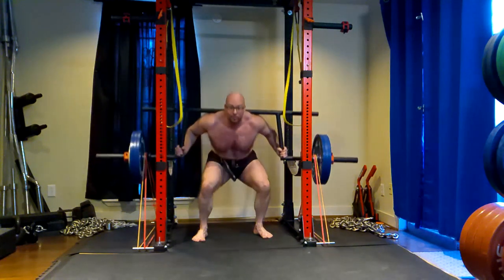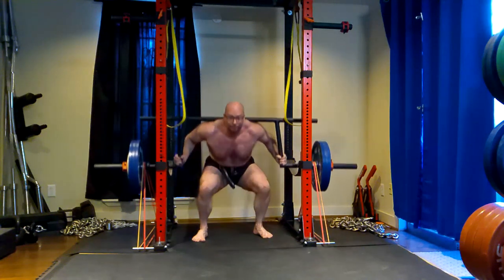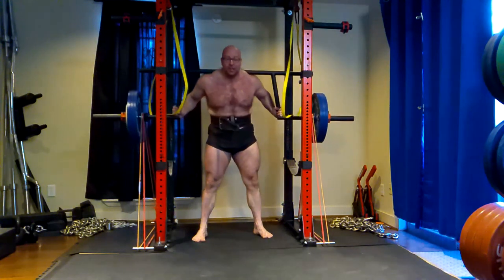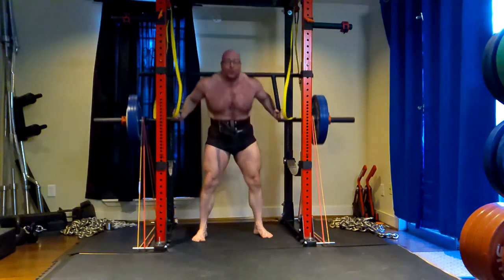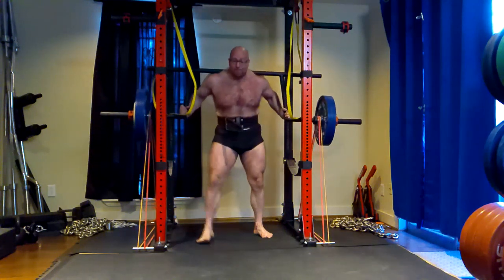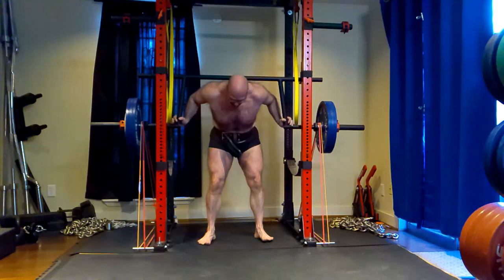I would suggest that with those studies, you're not actually getting three sets worth of growth. The reason they see decent growth — but not as good as sets with longer breaks — is because really they're just doing one set. This is a problem with extended sets and forced reps and all this other stuff people do.